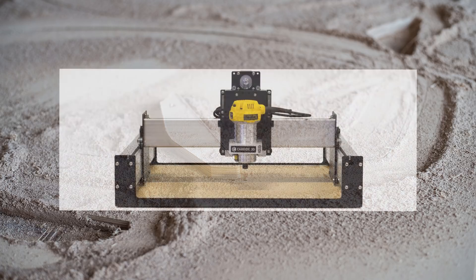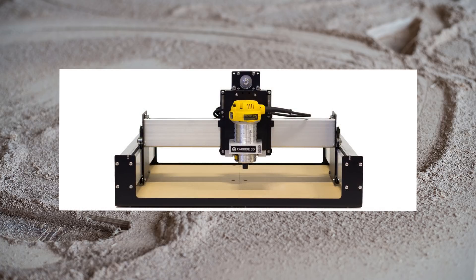I'll be focusing on the Shapeoko 3, as that's the machine I have, but a lot of this advice will be relevant for any hobby level CNC. I'll be leaving links to many of the items in the description below. If you decide to purchase any of the items I recommend using the Amazon links, it will help out the channel a bit, but none of the items mentioned here were sponsored in any way. They're all items I've purchased with my own money during my learning process using my Shapeoko 3.